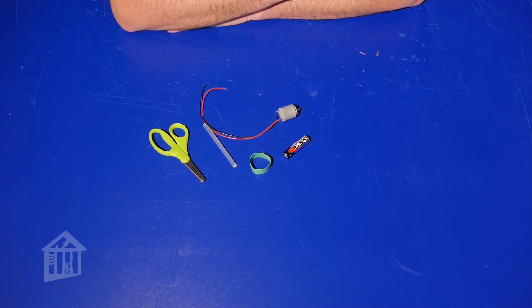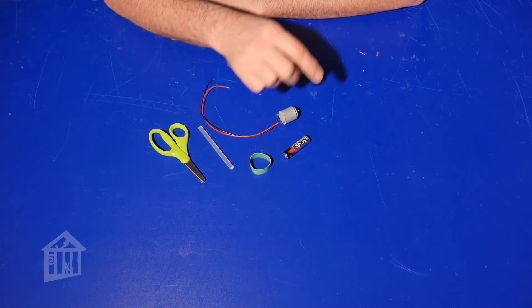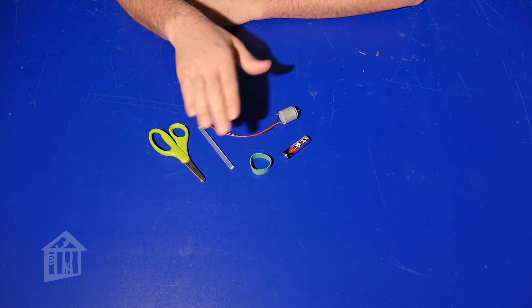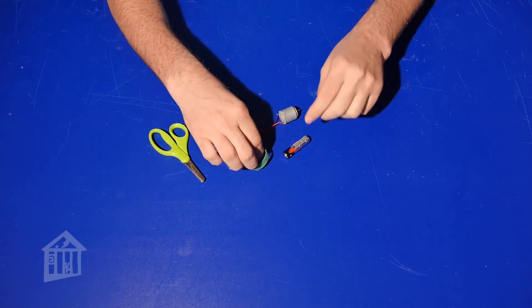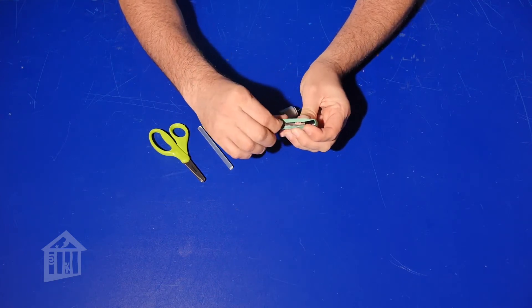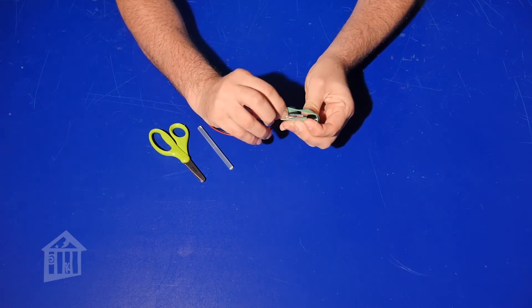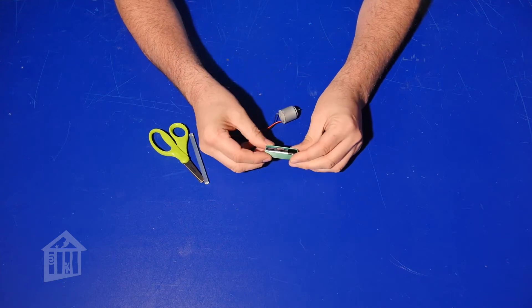The first thing you want to do is make sure your motor is working. Grab one double-A battery, your thick rubber band — I have the glue stick and scissors out too. To test the battery: take your rubber band and stretch it over the battery so it's covering both ends — both the negative and the positive end.